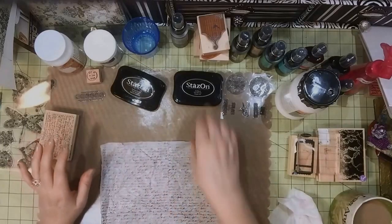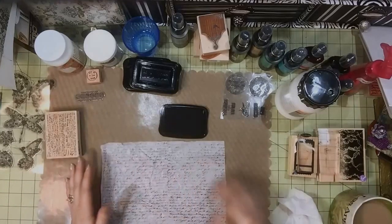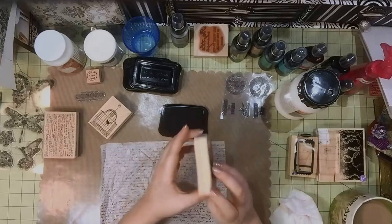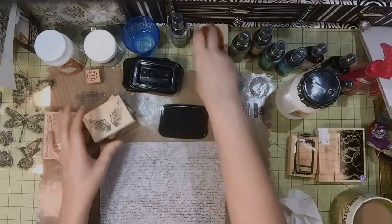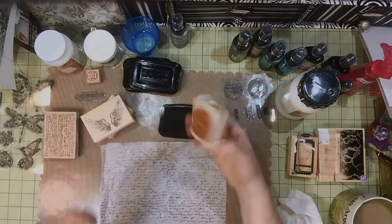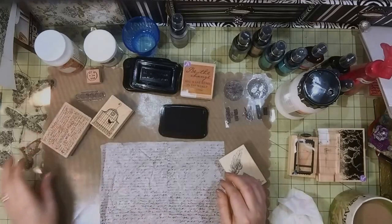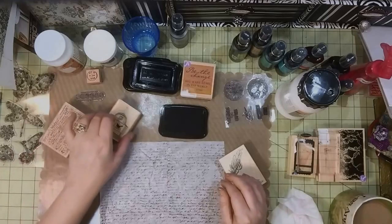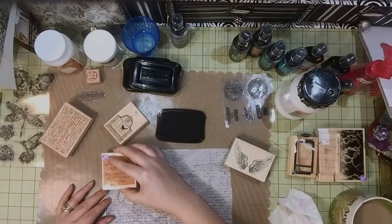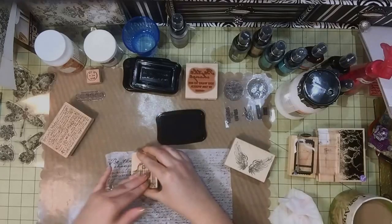The next thing I'm going to do is take the black Stayon in Jet Black and just pick out some random stamps and start stamping. I have this little bird stamp from Hero Arts, a wing stamp from Judikins which I love, and one from Hampton Arts that says 'Be the Change You Want to See in the World' — the Gandhi quote. This is a Graphic 45 stamp from Hero Arts. I'm going to start putting stamps in random places, like a collage.